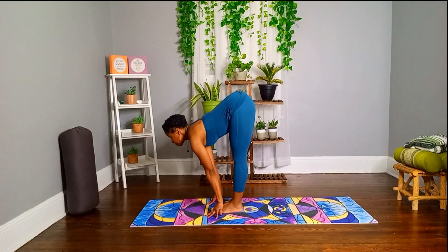Watch for the stretch at the lower back and hamstrings. One, two, three, four, five.